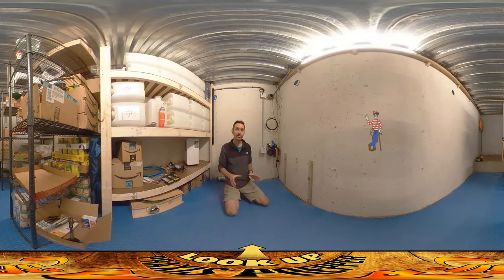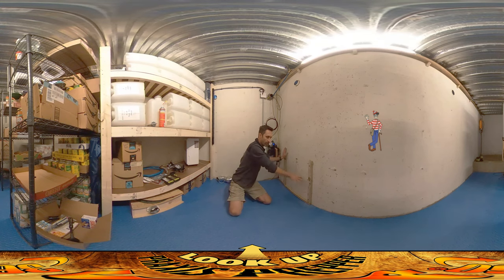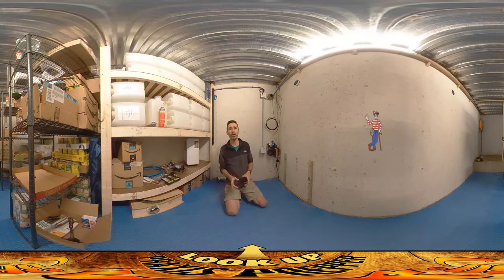Hey everybody, this is Braxis. In this video we're going to be installing the air suction device. The bracket is up here on the wall, it's all ready to go. But before we do that I want to talk about yesterday's video — I feel a little bit foolish about something that happened in that.